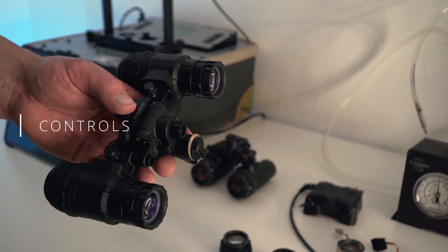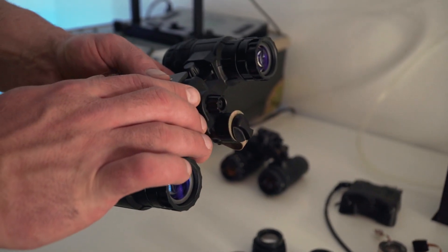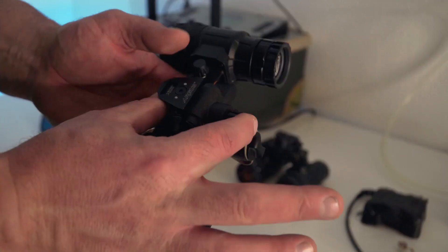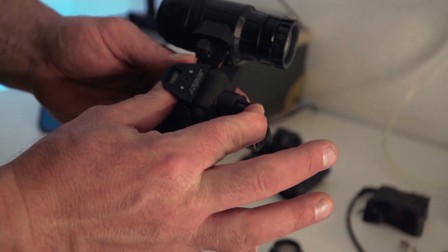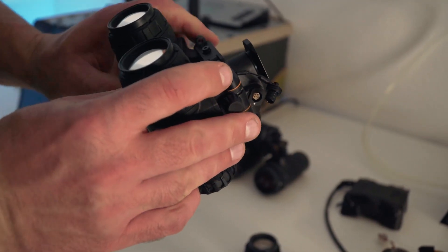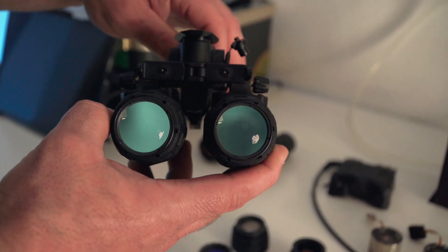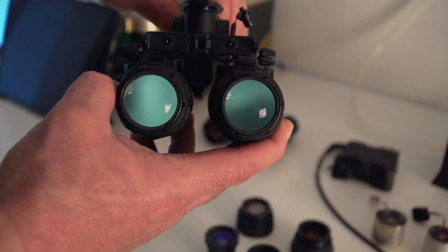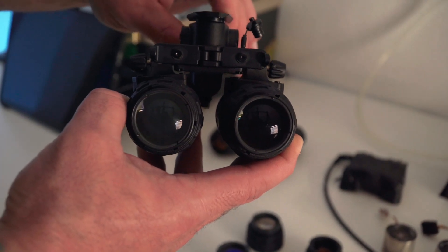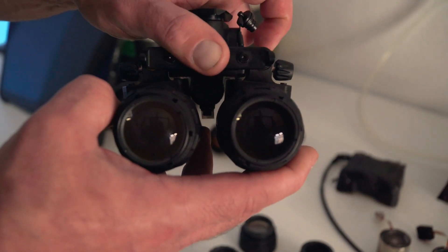Let's take a closer look at the controls of the 1431. This is your battery compartment, and right above it is the power knob slash gain potentiometer, or the brightness knob. To turn the device on, you hold this down just like a 31 Alpha for about three seconds — this will power the tubes on. To control or decrease the gain, turn that knob to the left to lower the brightness, turn it to the right to raise the brightness. Hold that button for another three seconds to turn the device off.